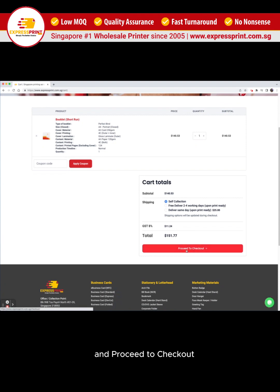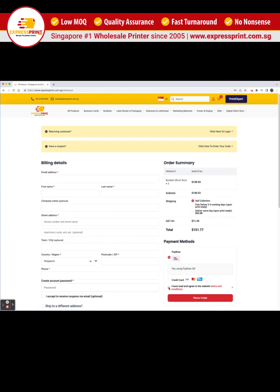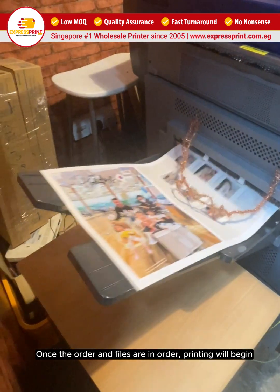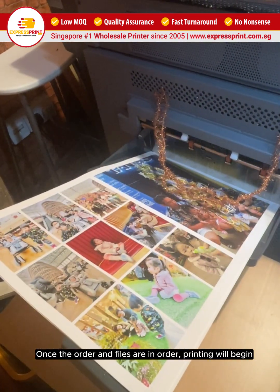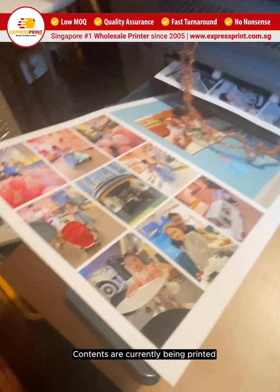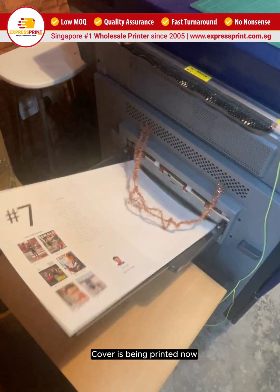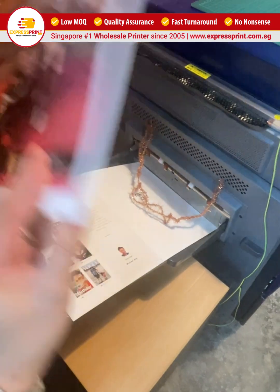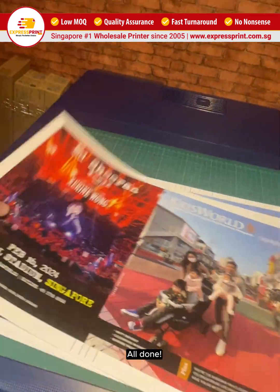And proceed to checkout. Once the order and files are in order, printing will begin. Contents are currently being printed. Cover is being printed now. All done.